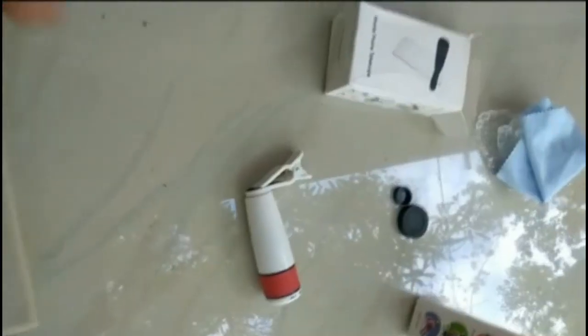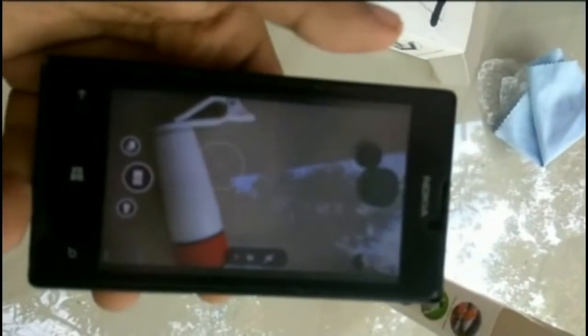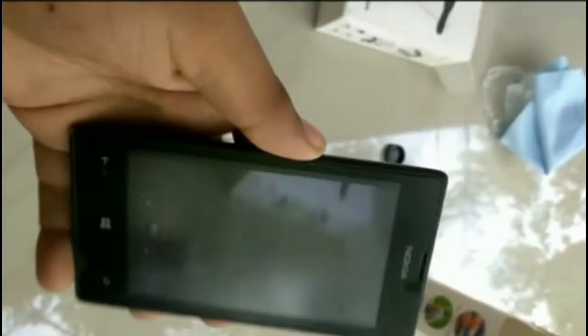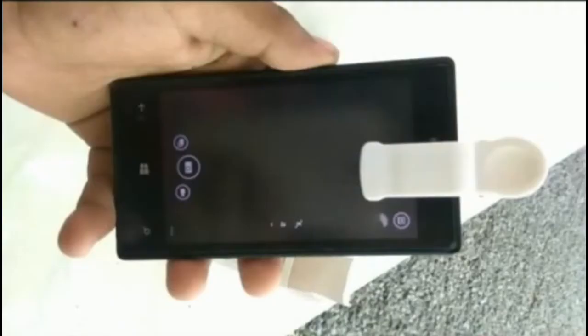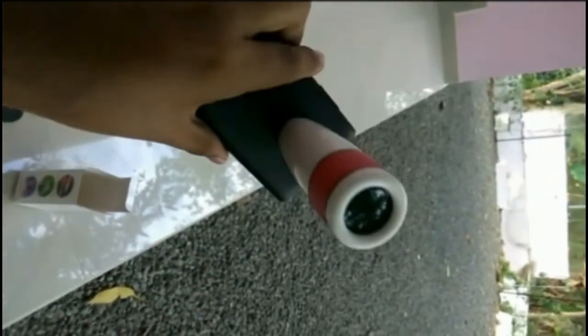Now I am going to connect this gadget to my phone. It's a Lumia 520 in my hand — this phone has very good camera performance. Finally, I have connected it. You have to exactly fit the lens in the position of your camera.